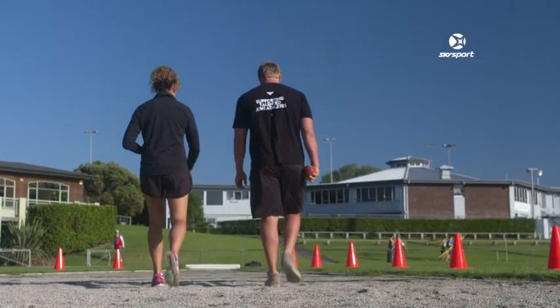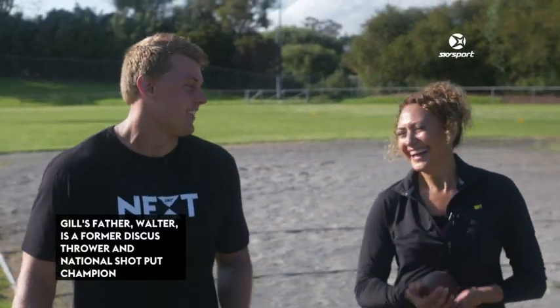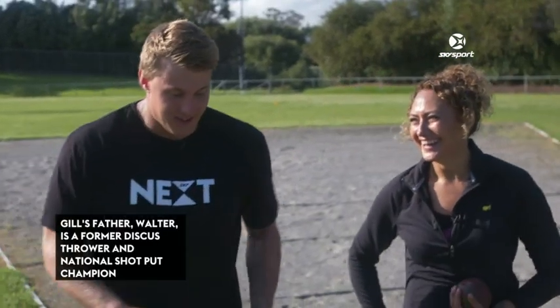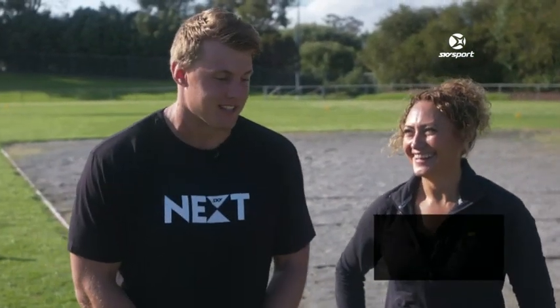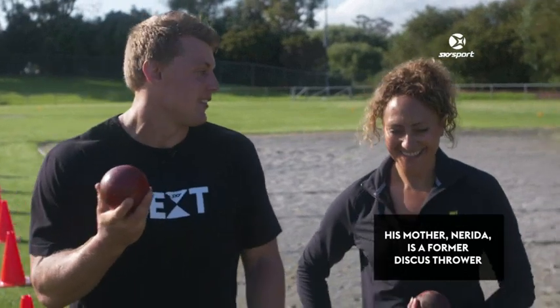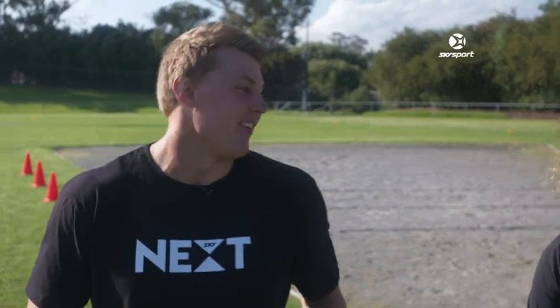Do you say to Val Adams, well actually you throw a lighter ball than me, so I'm probably better? No, no — she's the greatest, you know. They throw a four kilo, and they're absolutely awesome with what she's achieved, everything is amazing. So we're throwing the four kilo today — it's a bit good for TV — but she's awesome and a great athlete. I wouldn't say that to Val either. No, not at all.